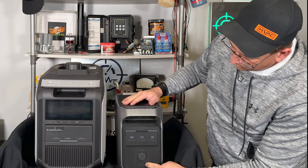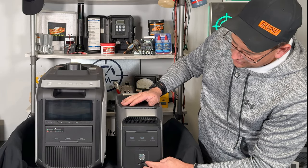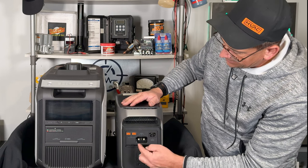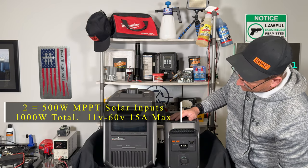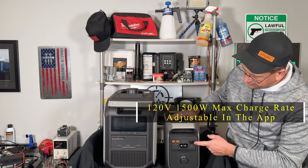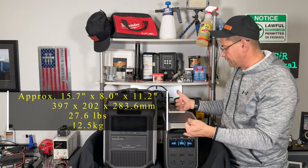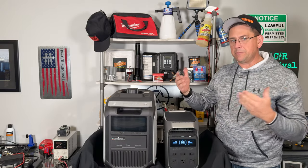Jumping onto the back, you have two 5521 DC plugs, the traditional 12-volt accessory plug you'd see in most cars, and up at the top where you charge it there's a slide-inch shelf that gets it out of the way and allows you to hook your extra battery in the front. You have two solar inputs on the side rated at 11 to 60 volts input, up to 15 amps, and the traditional 3-pin plug for AC charging. This thing is pretty easy to move around — it only weighs right around 27 and a half pounds, so most people can pick it up with just their little finger.